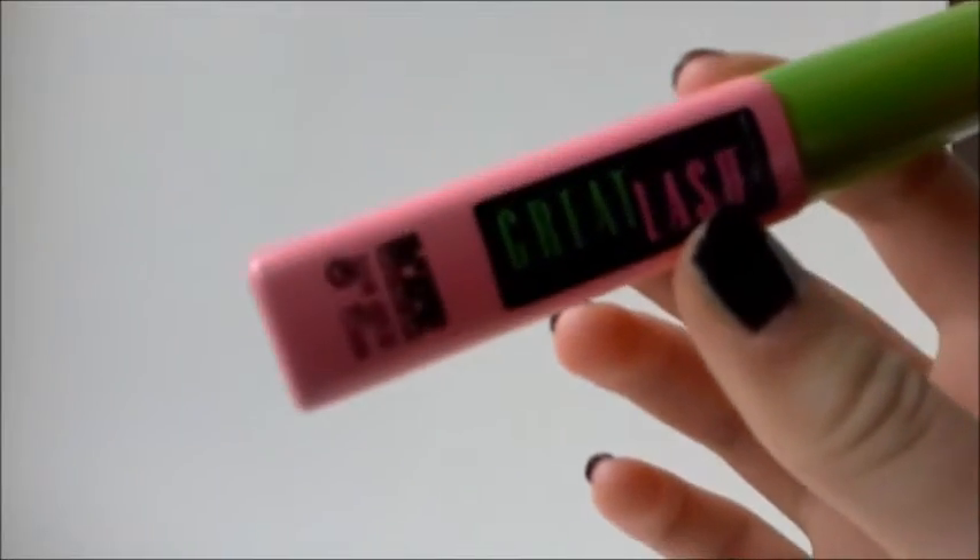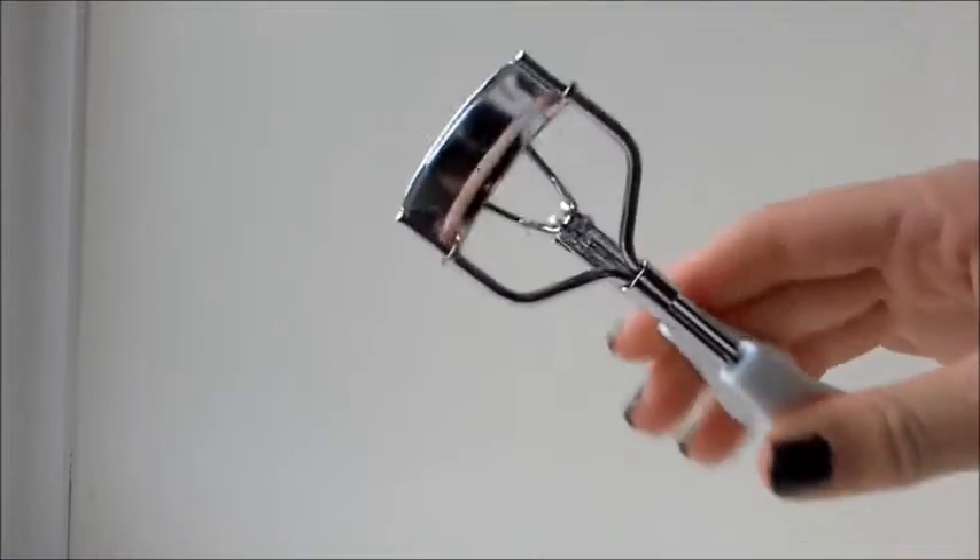I didn't like how glossy it was since Ariana has really matte lips, so I'm dabbing a tissue over to make it more matte. The camera angle is a bit awkward because I'm trying to look in the mirror, but I'm applying my Maybelline mascara — the long lasting lengthening lashes one — putting on a lot of coats and curling my eyelashes. Make sure to put it on your bottom lashes as well. And now we're done with the makeup.